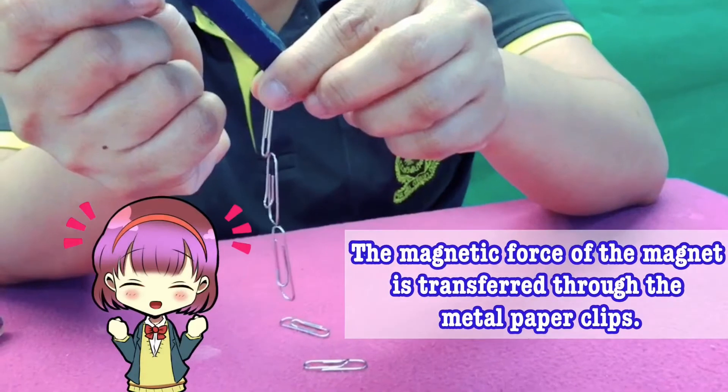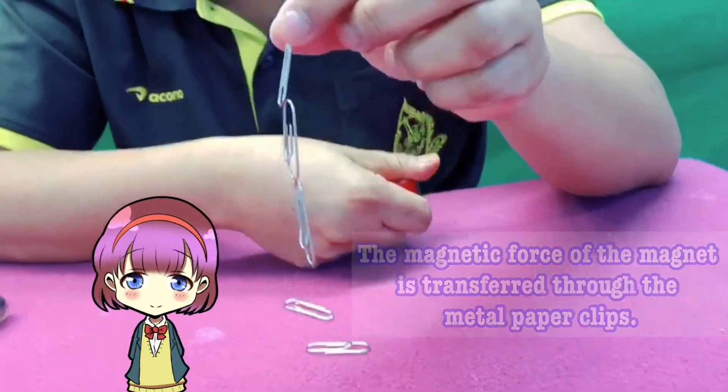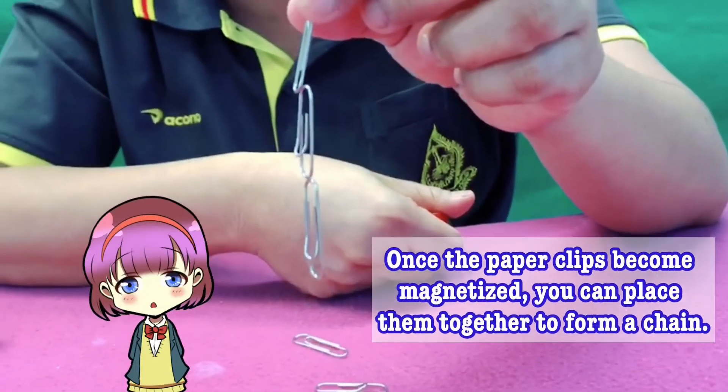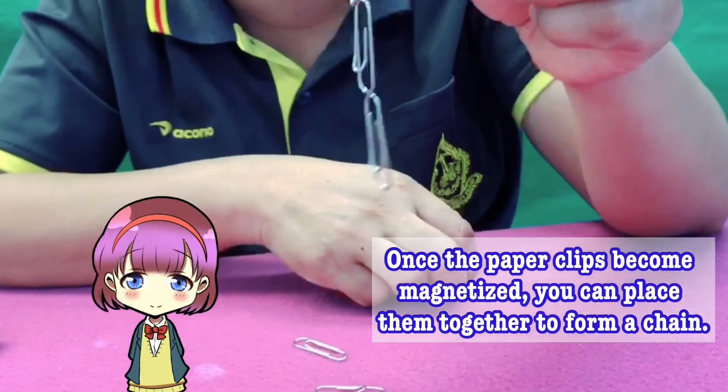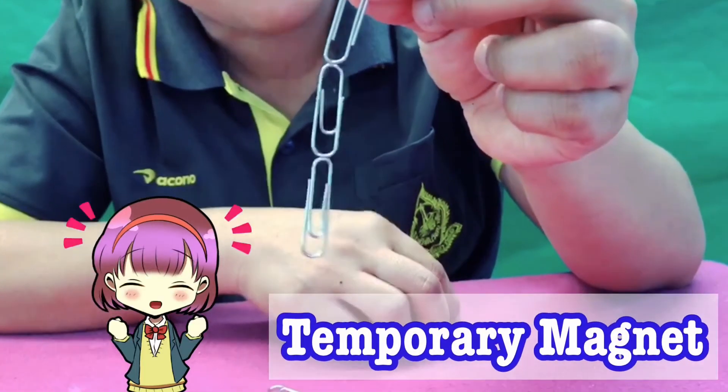In this experiment, the magnetic force of the magnet is transferred through the metal paper clips. So once the paper clips become magnetized, you can place them together to form a chain. So this one is what we call temporary magnets.